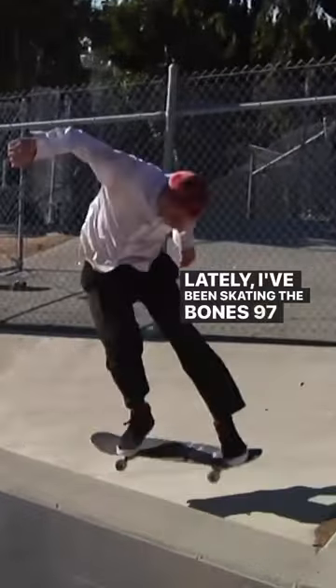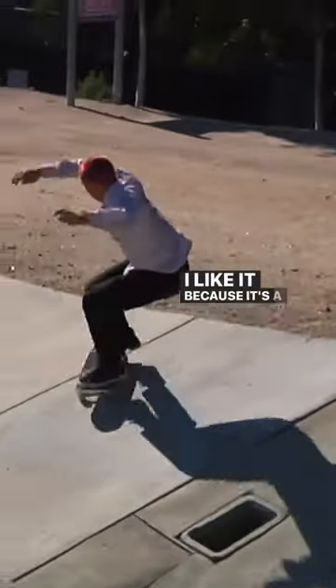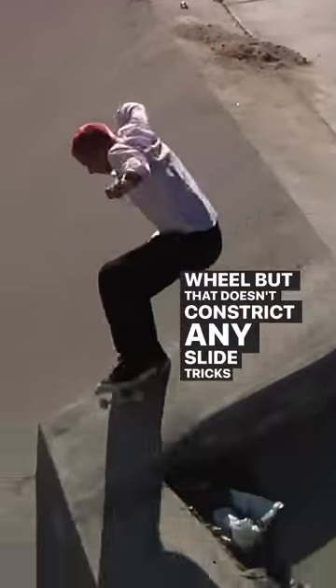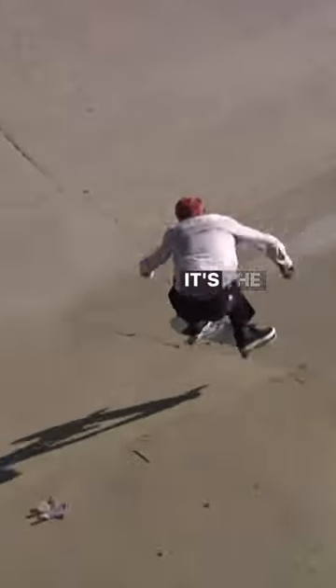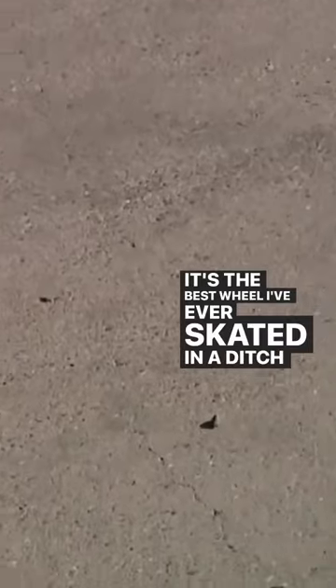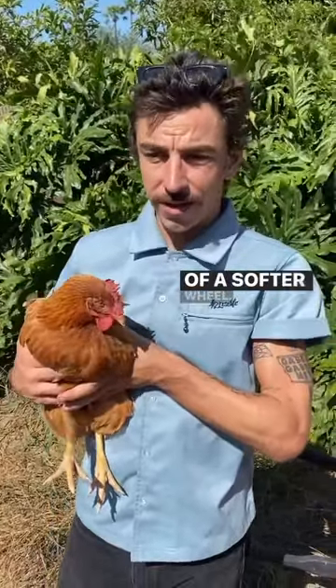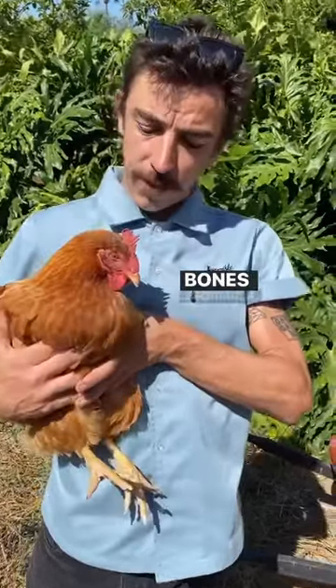Lately I've been skating the Bones 97X Formula wheel. I like it because it's a little bit softer than a normal wheel, but that doesn't constrict any slide tricks like nose or tail slides. It's the best wheel I've ever skated in a ditch for that reason. You can keep your speed, but it doesn't have the normal issues of a softer wheel. I really recommend you try it — Bones X Formula.